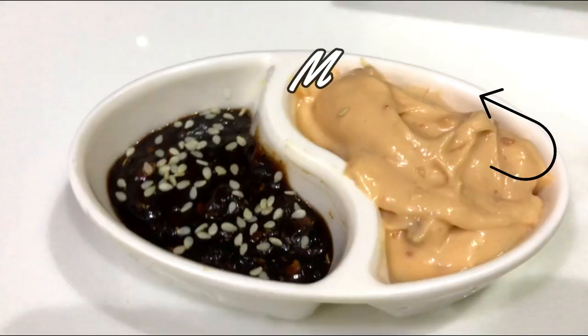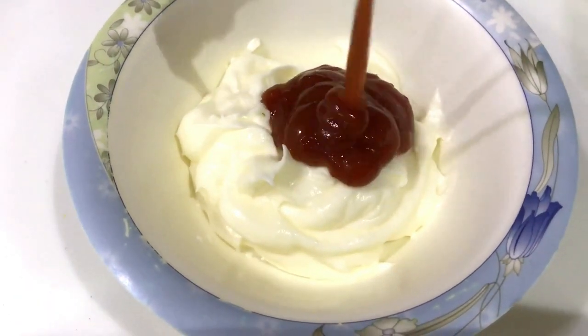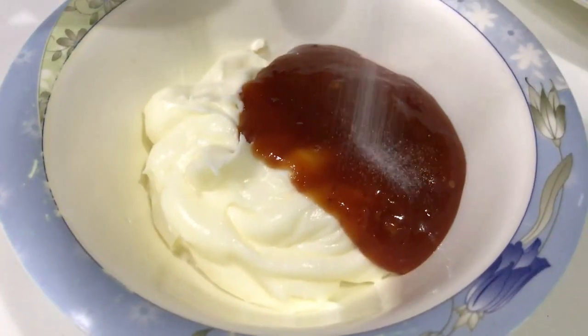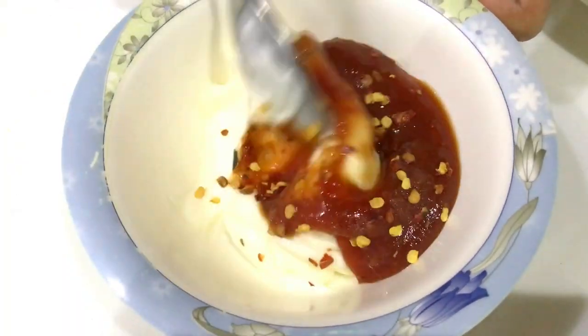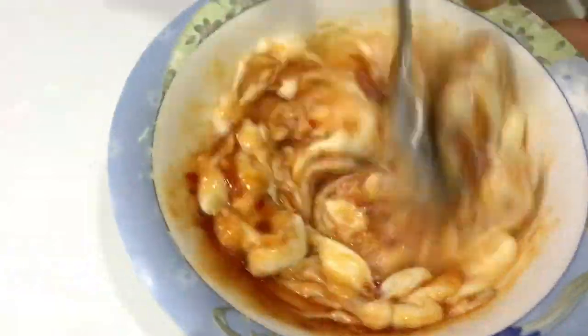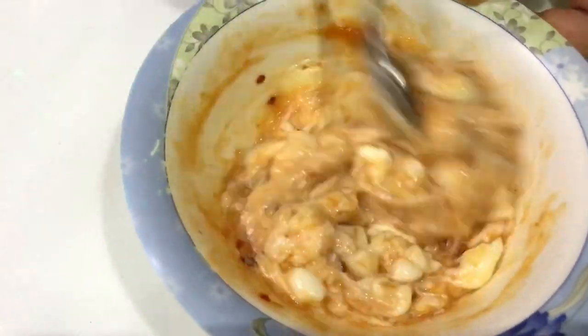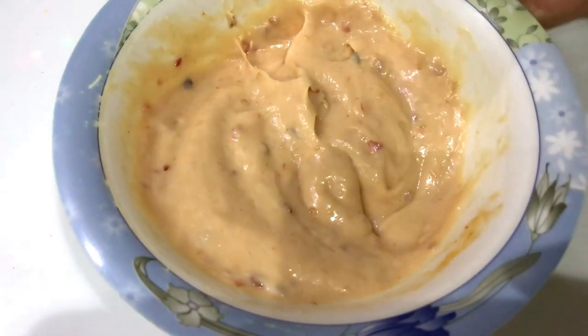To make mayo dip, take mayonnaise, jelly garlic sauce, salt, chili flakes. Mix it. It's ready.